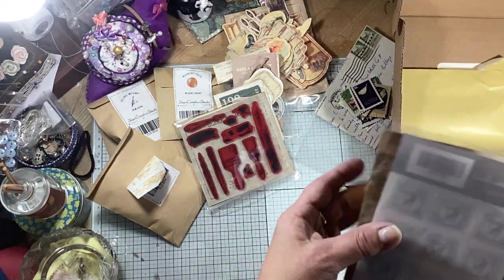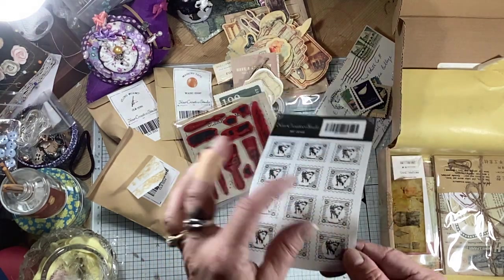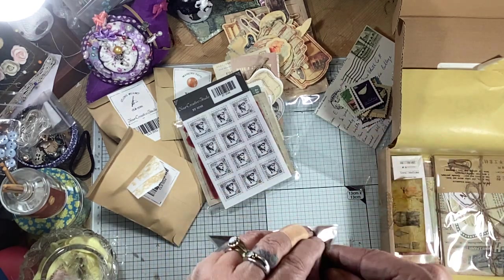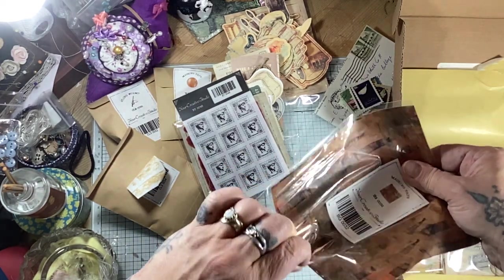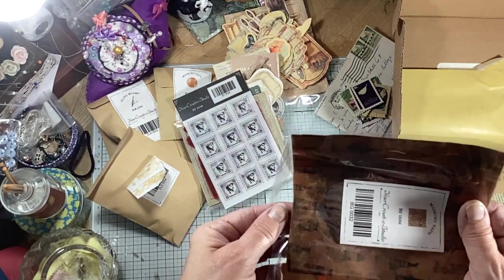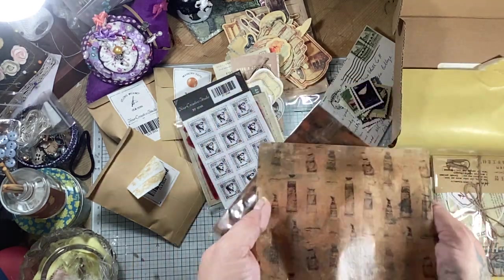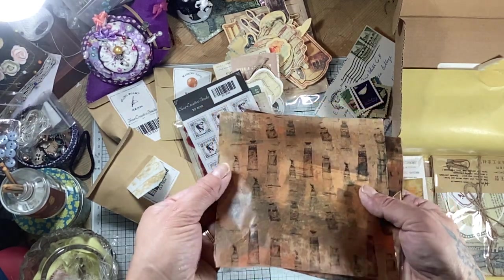And then here we've got some washi stamps and I think they are stickers - yes, they are. Honestly, there's tons in here. Now this says masking tape. Let's have a look. It feels quite thin so it might be like a tissuey masking tape. But we'll get in. Look - it's tissue paper and it's lovely and it's very very thin. So you could do decoupage with this - that would work really well - or layer it up for your tags or your journals. And there's several of those in there.